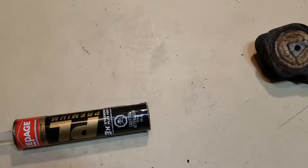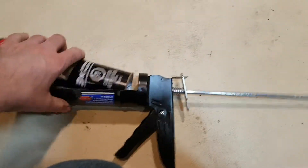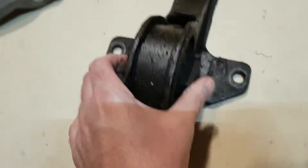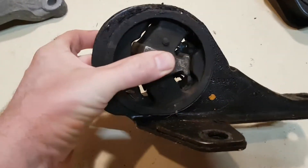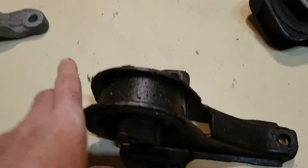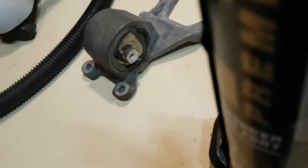Let's take our construction adhesive and put it in the caulking gun. If your mounts are a little bit greasy like these, you might want to just clean them off with some brake cleaner first — let them dry, make sure they're really dry before you start. That way the adhesive bonds well to the rubber. Cut the end off, then you've got to just puncture the inside of the tube to get started.